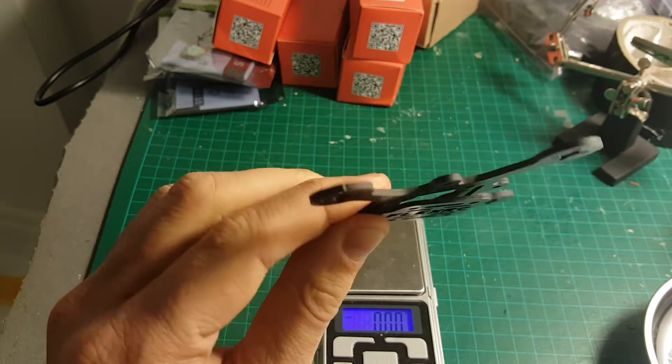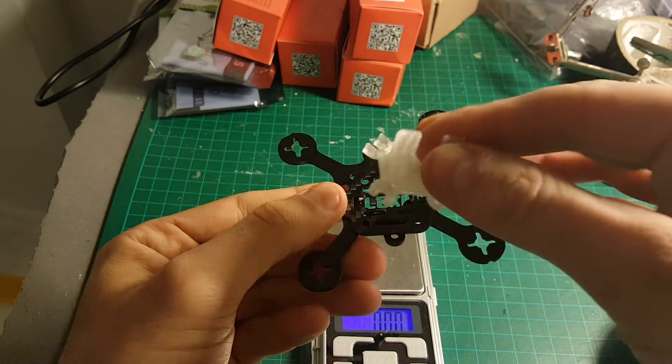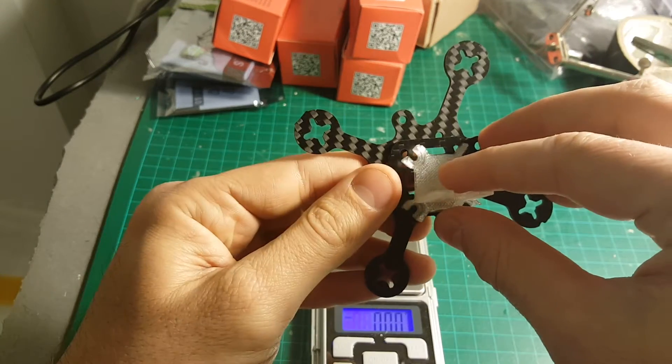In addition, you can find 3D printed parts on Thingiverse that are compatible with this frame. For example, I have this 3D printed camera mount which I'm going to use on top to mount my camera.